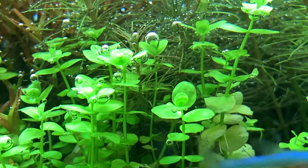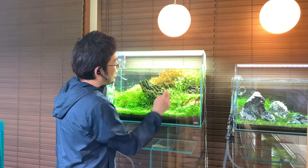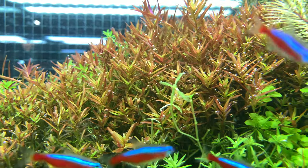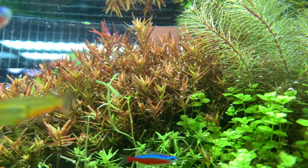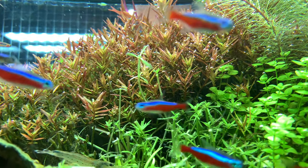As an example, in this aquascape here I have some giant baby tears growing in the mid-ground area, and it pearls a lot compared to the other plants. This plant not only grows very fast, but it seems to let out much larger bubbles compared to most plants. I think the shape of its leaves plays a role in that larger bubble creation, because those leaves almost seem to hold on to the bubbles until they get too big.